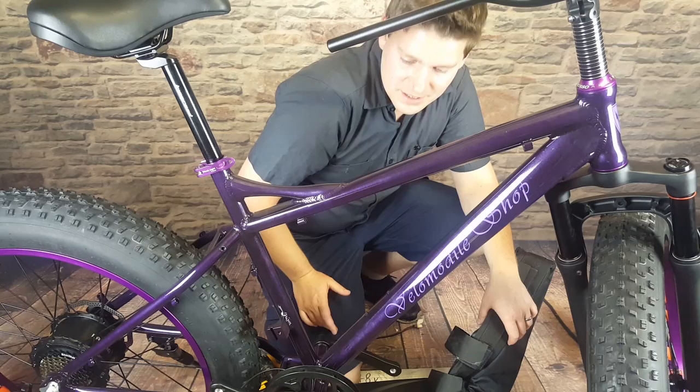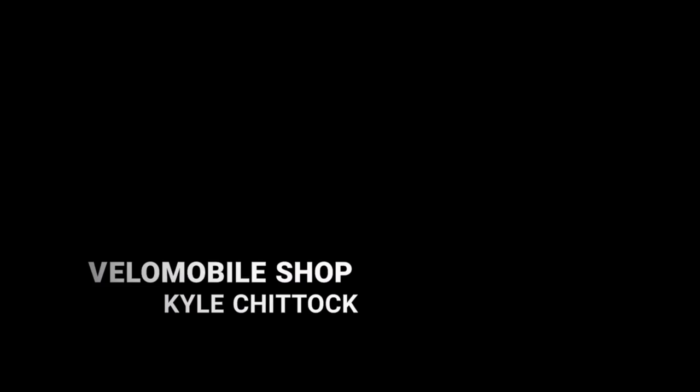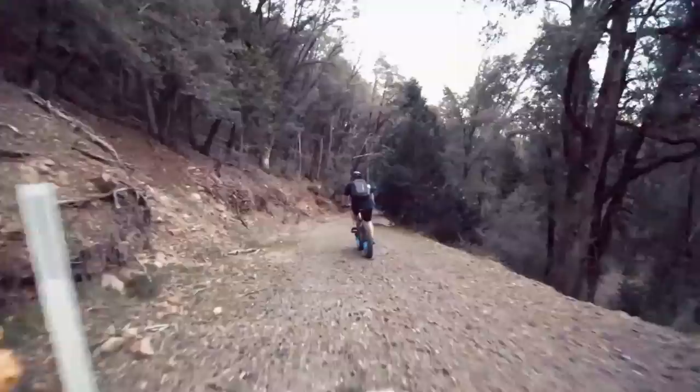Next thing we're going to do is mount the battery to the frame. Welcome to Velo Mobile Shop, my name is Kyle Chittock and I own an e-bike store. I like to make electric bikes better.